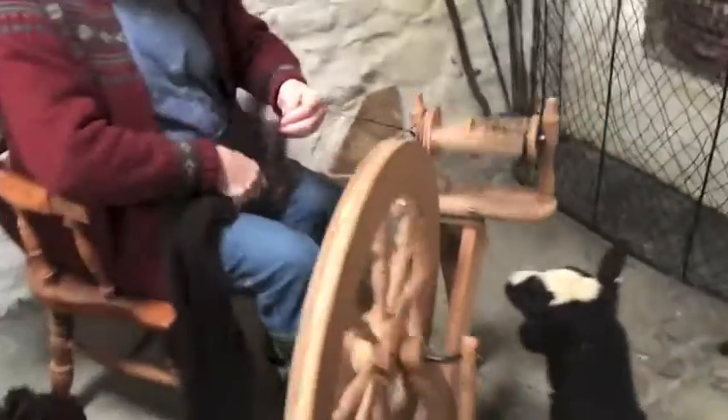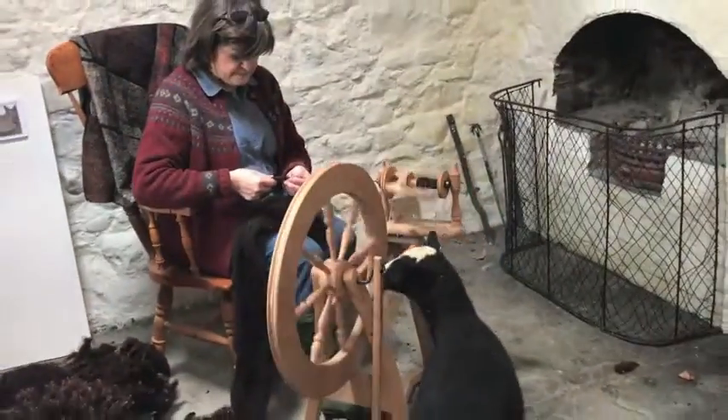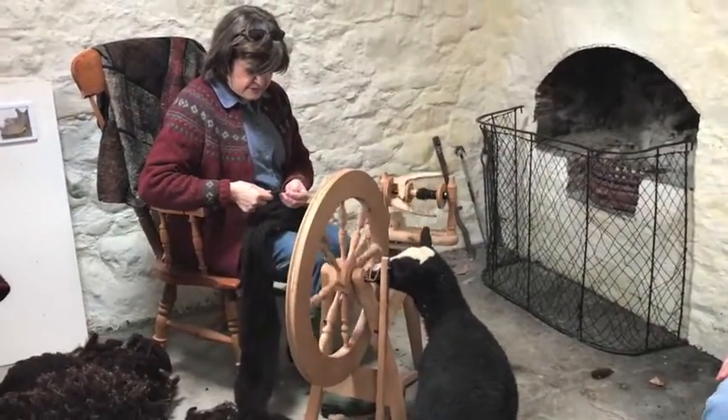Here Diane, some more roving to spin, and Ebony is watching you. She is participating.